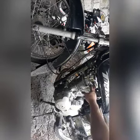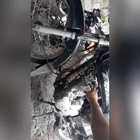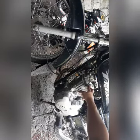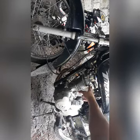Una natin gagawin mga Pops, magkakalas tayo ng top head cylinder cover. Ang gagamitin natin dito — stock ba ito? — 10mm box or socket.